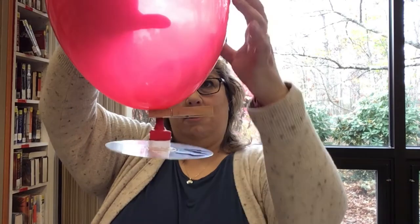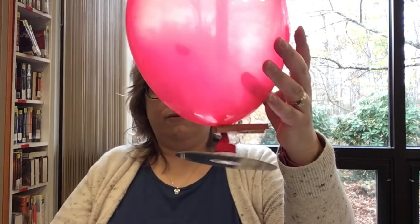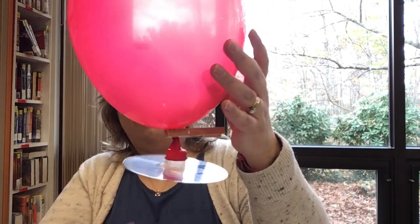So now you have the balloon attached to the cap. If I take this off right now, the balloon is going to deflate - the air is going to go right through the little hole in the cap and come out here. But we're going to wait until we're on a larger table so we can see if it actually works.